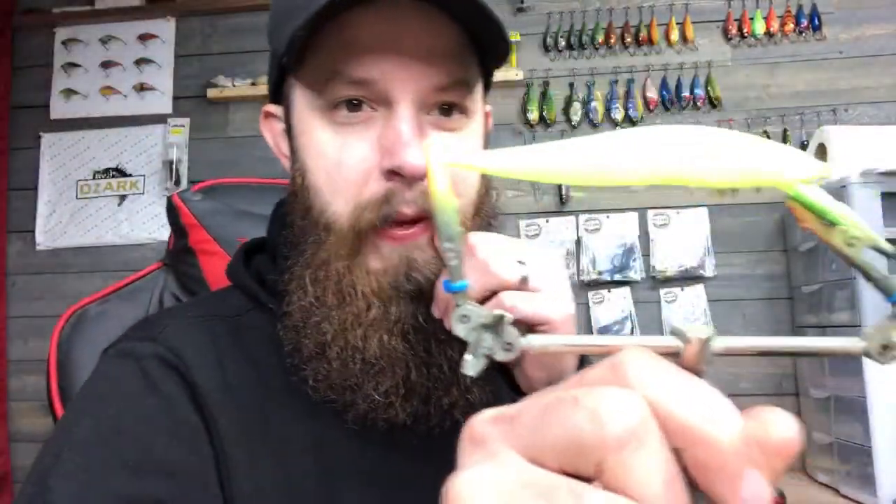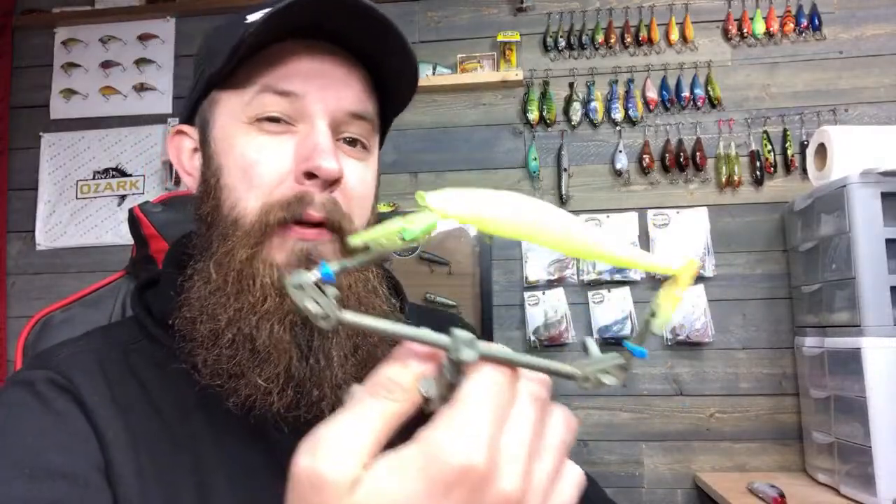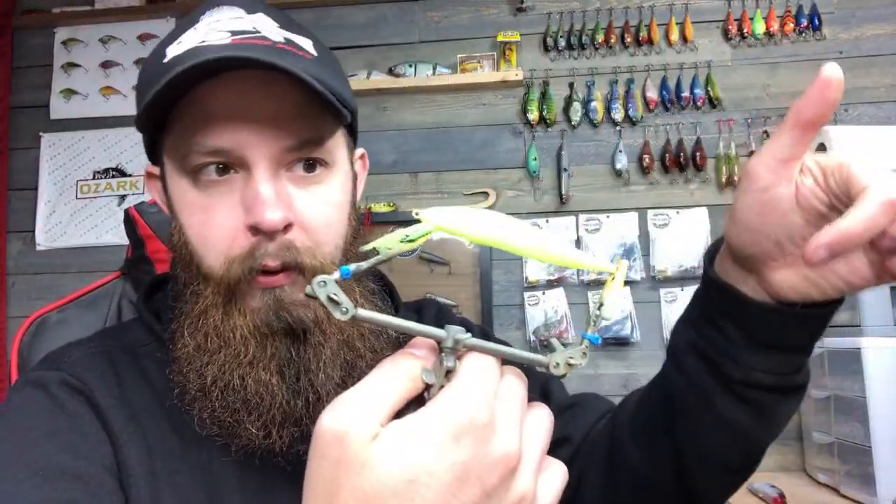The whole bait is going to be chartreuse and then I'll do a shad dot pattern. I think if I do a little bit of dark green on the top, put a stencil pattern on, then do some black that might look cool. I'm also going to put a little bit of neon orange on the belly — kind of similar to a fire tiger pattern but without the stripes going down the side.